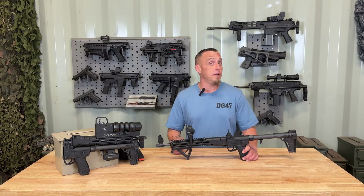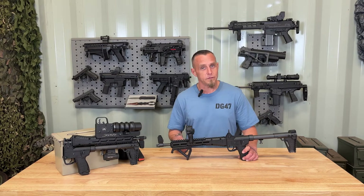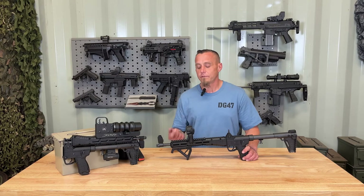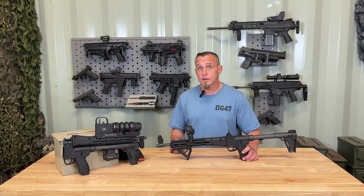I'm not sponsored by any of the product manufacturers you see in this video. Everything you see I've either bought with my own money or is on loan so I can make these videos. These videos are my opinion and some facts about the firearms. With that being said, let's get into some of the features.